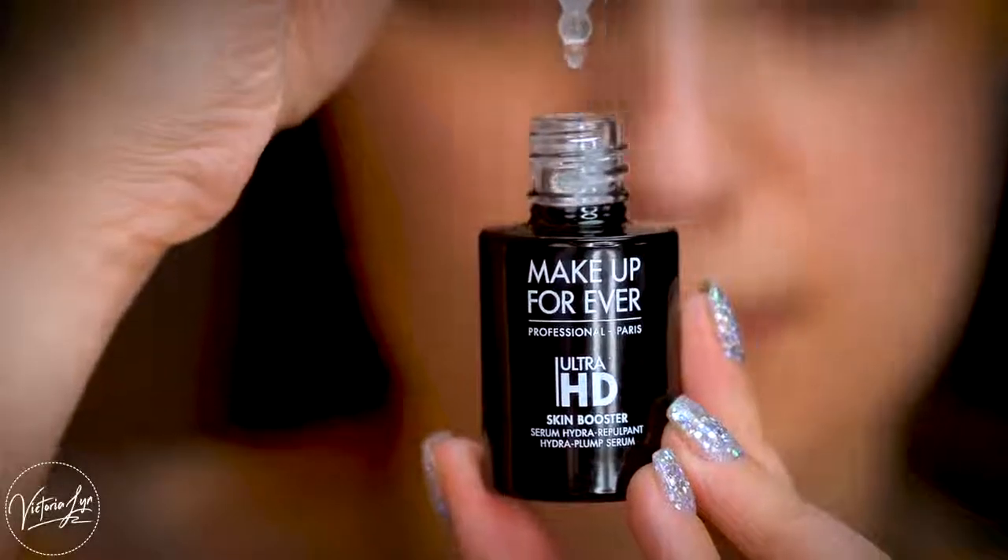What I really think is awesome about the Skin Booster is you could use this to sheer out a full coverage foundation. So if you want a lighter coverage, you could just add a few drops of this and it'll make it a lot more sheer. It does come with a dropper, so it's really easy to apply — you can add one to two drops if you want to sheer out the foundation.